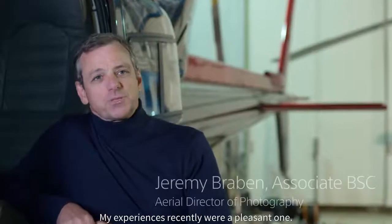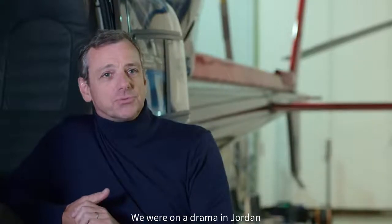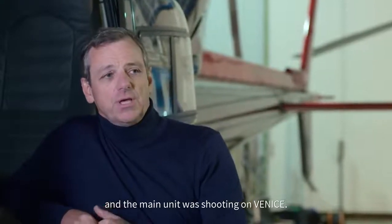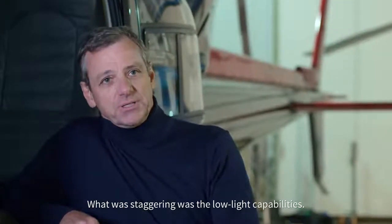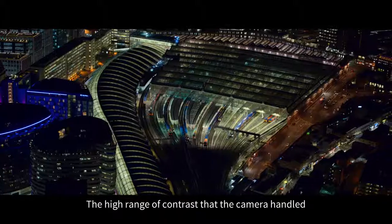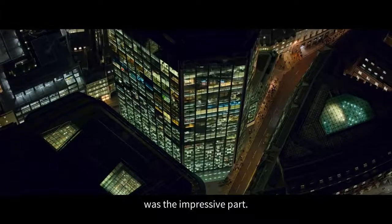The Sony Venice is new to me — my experiences recently were a pleasant one. We were on a drama in Jordan and the main unit was shooting on Venice. What was staggering was the low light capabilities. The images looked absolutely stunning. The high range of contrast that the camera handled was the impressive part.